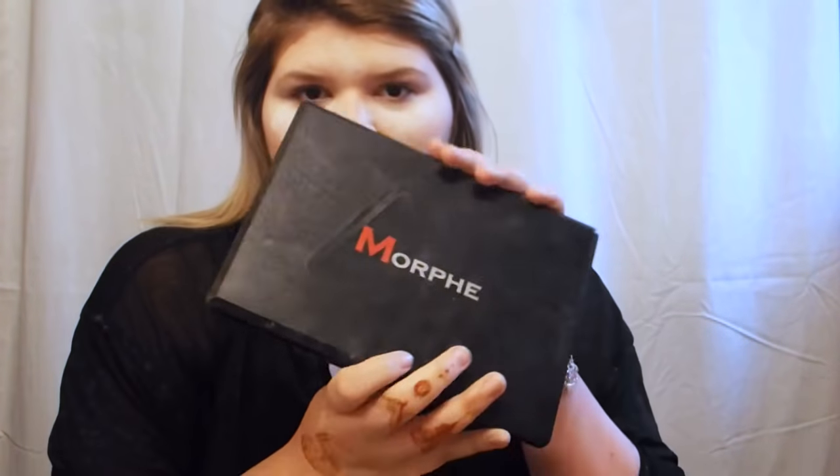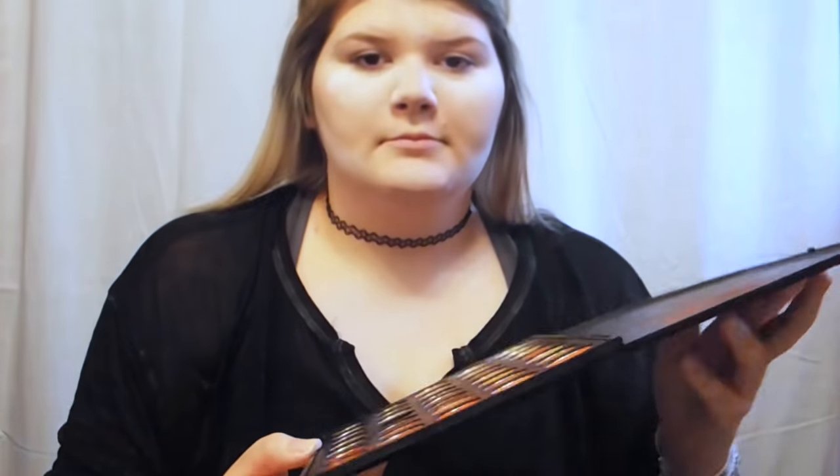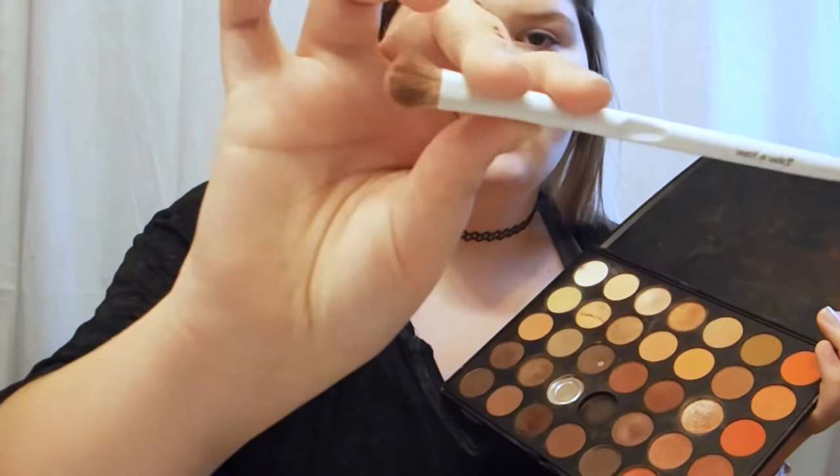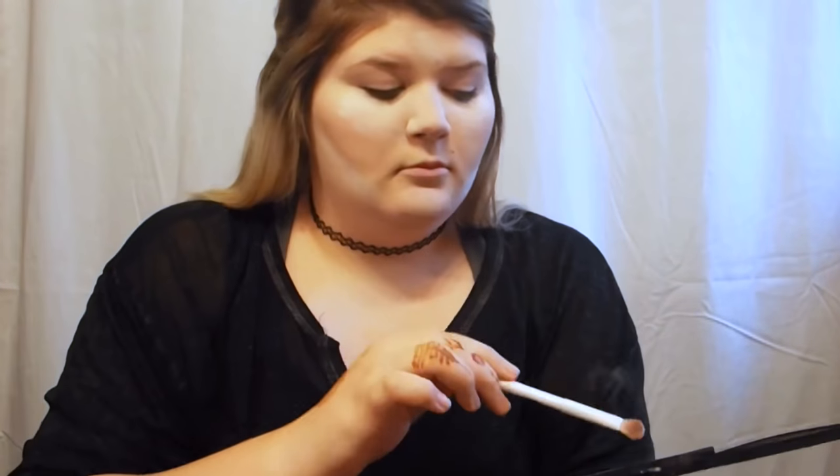Next I will start my eyeshadow. I think today I'm going to go for like a red, bronzy kind of look. Taking my Morphe 350 palette — it's kind of beaten up, I've had it for a while. Going in with a Wet and Wild brush, it's just kind of like a fluffy brush. I go in with the color in the top left corner, and I put this all over my highlight. I use my fingers, which is kind of cringe, but it's what works best for me.